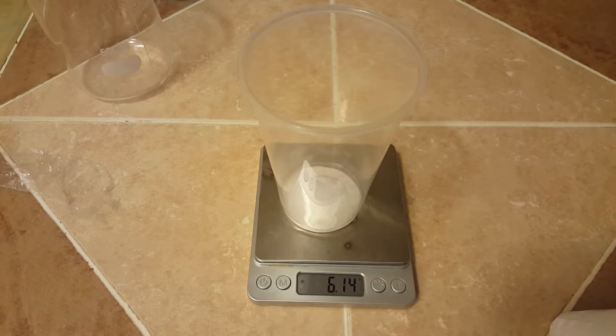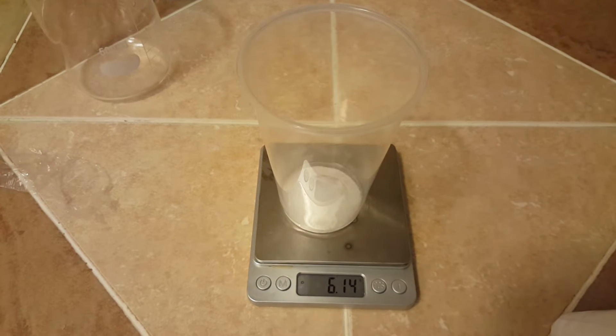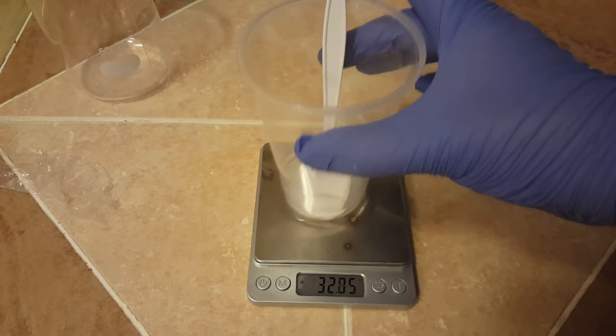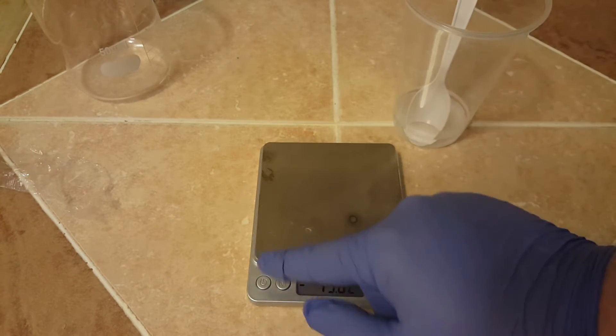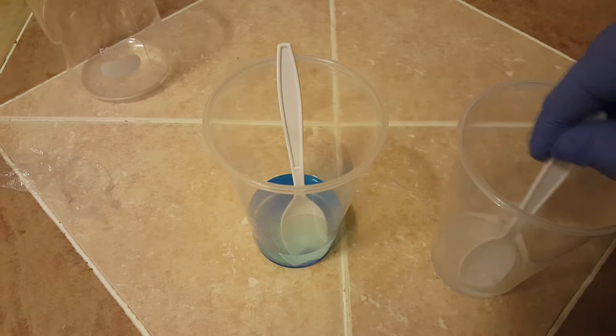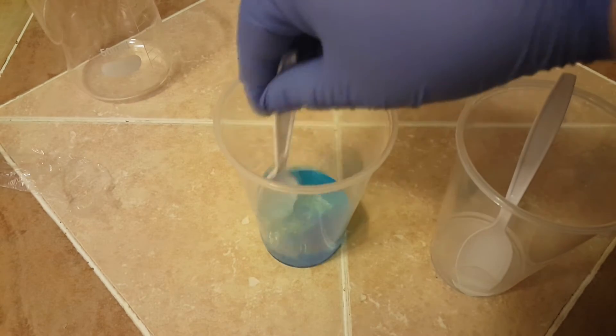Next you're going to want to measure out 6.14 grams of sodium metabisulfite. To this you're going to add about 32 grams of water and give both solutions a long time to dissolve. You can increase the rate at which these solids dissolve by stirring the solutions or using very hot water when you add them.